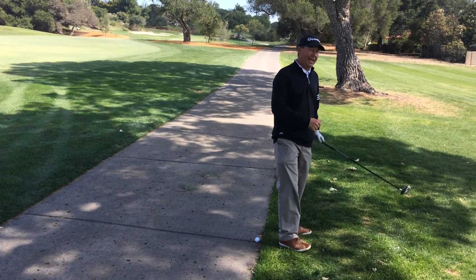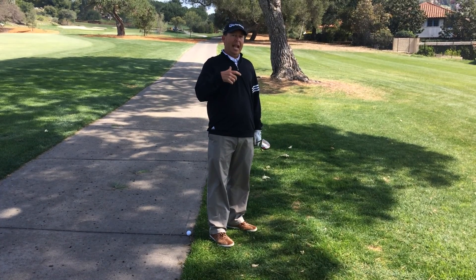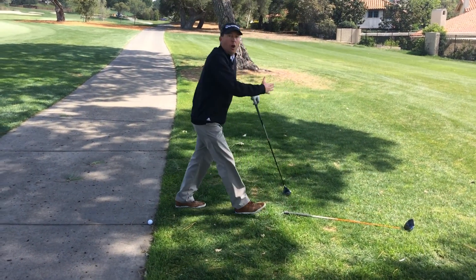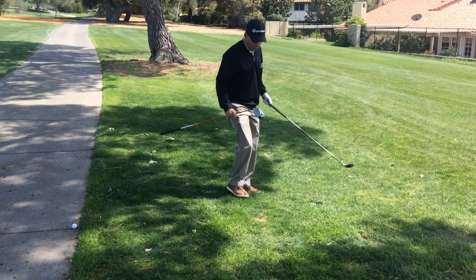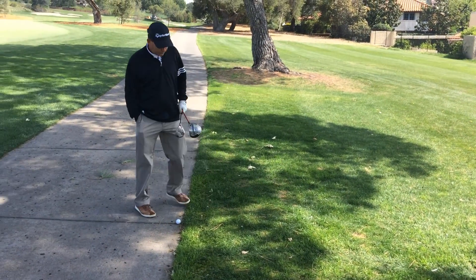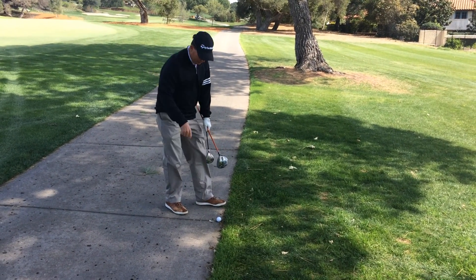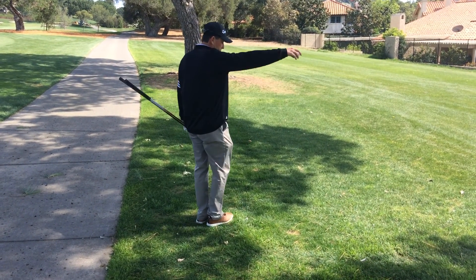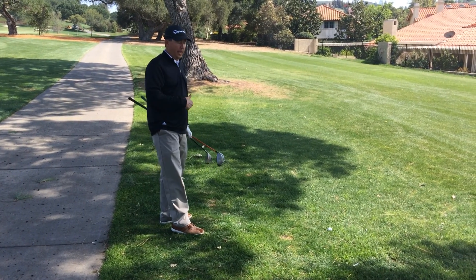Once I decide my nearest point of relief, I get one club length from that spot, and you can use any club in your bag. So I'm going to opt for my driver, which is the longest club in my bag. I'm going to lay it down, no closer to the hole, and put another tee on the outside of the club head. Now I'm going to pick up my ball — always mark your ball before you lift it. I'll put this tee down, lift the ball, and drop it somewhere in between these two tees. It didn't roll any closer to the hole, so the ball's in play and I can proceed.